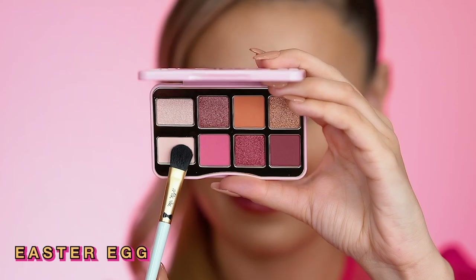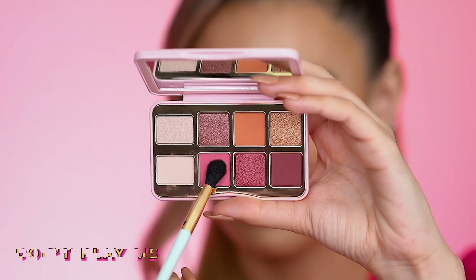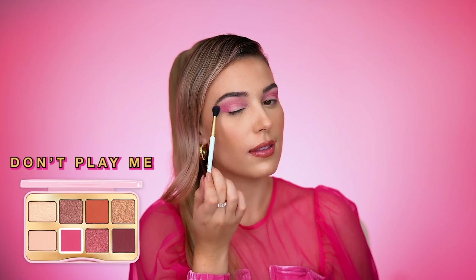First, I'm going to lay down a base color all over my lid and I am using this shade called Easter Egg. Using the blender brush, sweep the shade Don't Play Me into the crease and outer corners of the eye for a wash of beautiful paint color.